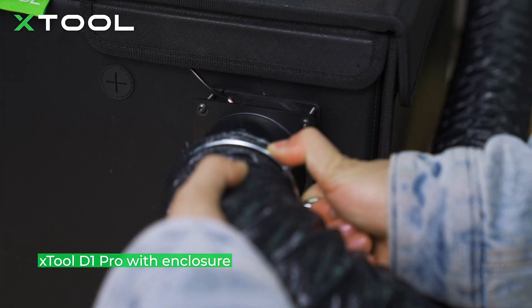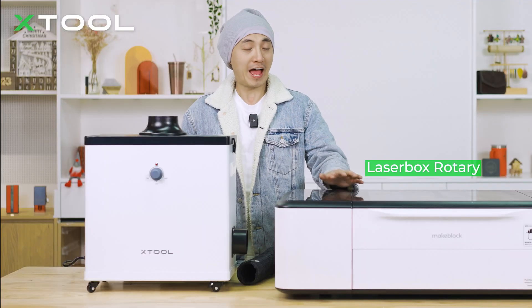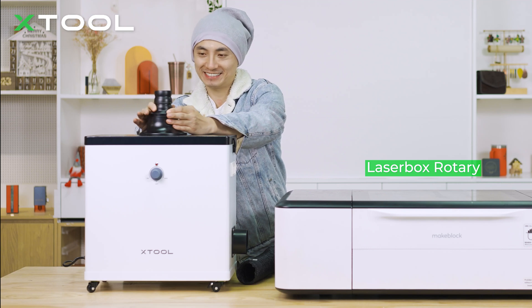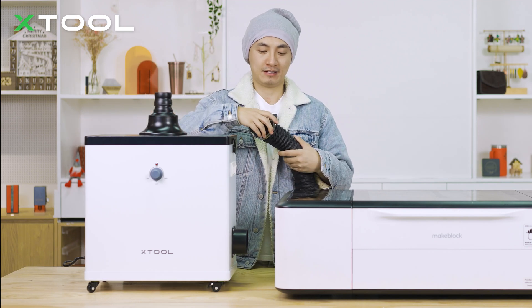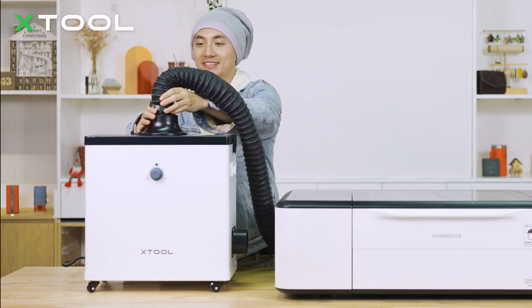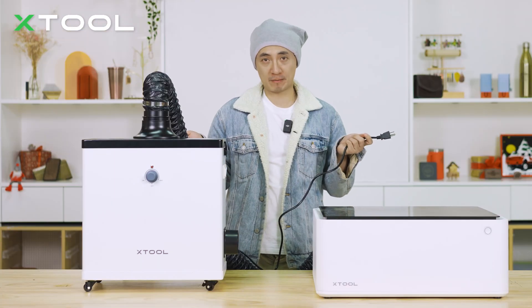When it comes to the Xtool D1 Pro, you need the enclosure to connect your smoke purifier. For the Xtool Laser Box Rotary, you're going to use the smaller adapter — just put it onto the air intake. Then put the clamp onto the pipe, put it onto the bottom of the adapter, and use a screwdriver to tighten it. Now plug in the power cable and get ready.